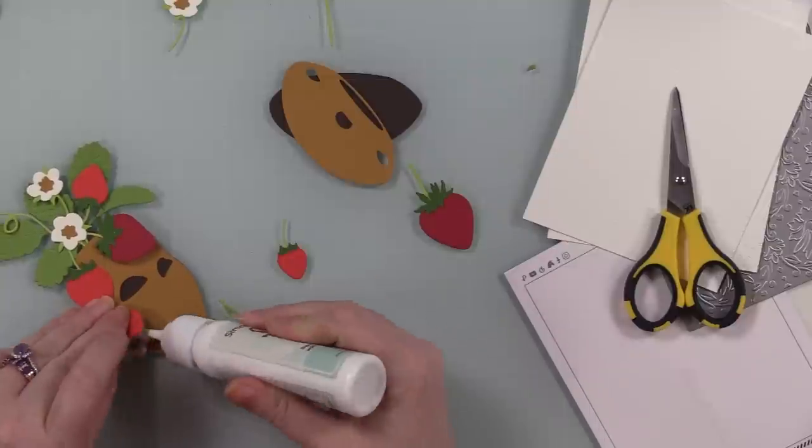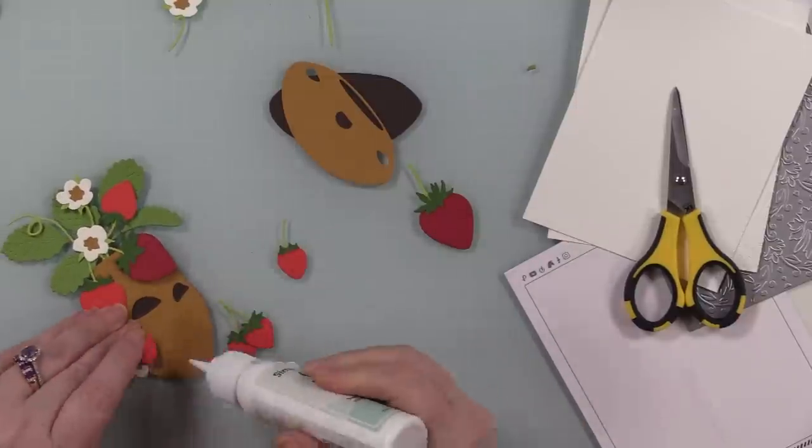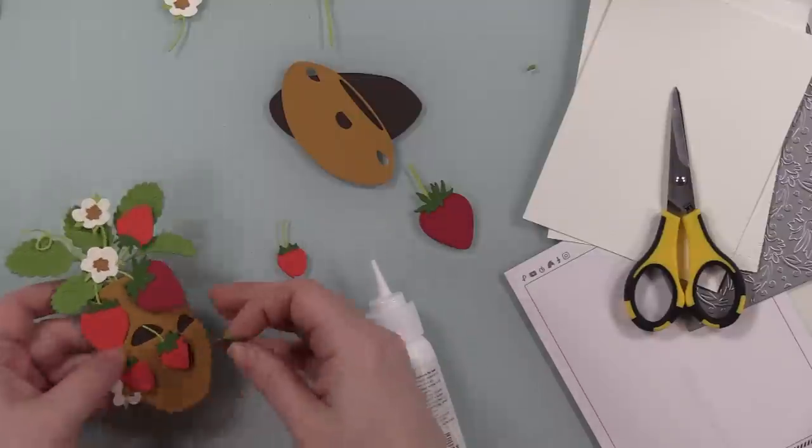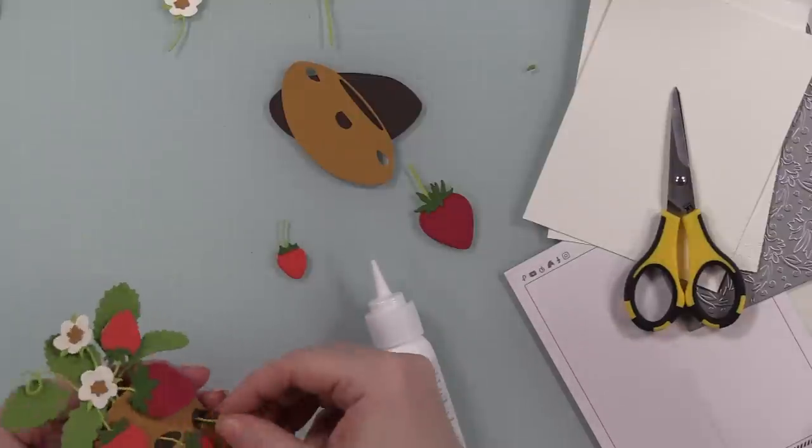I assembled all of these, putting the big cluster in the top, and they've got all these little openings which are just perfect to tuck in the individual little strawberries and the blossoms. I really enjoyed this.